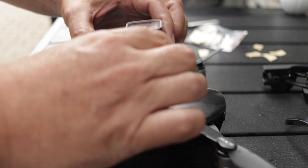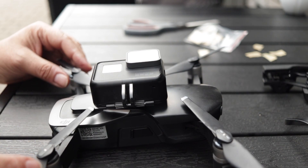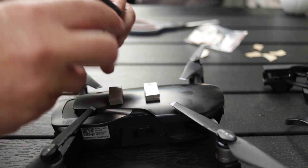Aligning the long side of the GoPro with the body of the Mavic Air seemed a little bit tight to me, so I decided to turn it 90 degrees as this gave better clearance for the props.